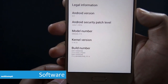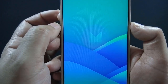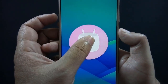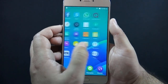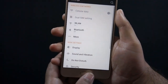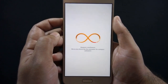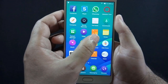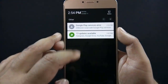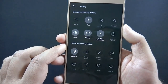QMobile Noir Z14 runs on Android Marshmallow 6.0 with Amigo 3.2 UI. This UI comes with Gioni fonts only, so whenever you see this UI you can guess it must be made by Gioni. I personally don't prefer custom UI because of two main reasons: first, it consumes lots of space and RAM — Amigo UI consumes almost 1.2GB of RAM. The second reason is the lack of an app drawer; however, you can fix this by using custom launchers like Nova or Google Now. Amigo UI is inspired by iOS, and just like iOS the notification slider is at the top, while to access the quick toggle slider you need to slide up from the bottom.